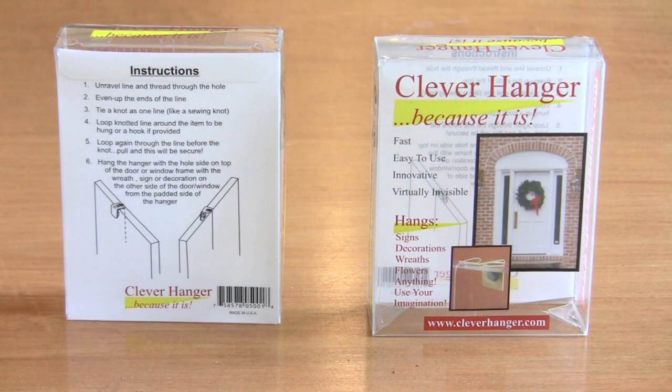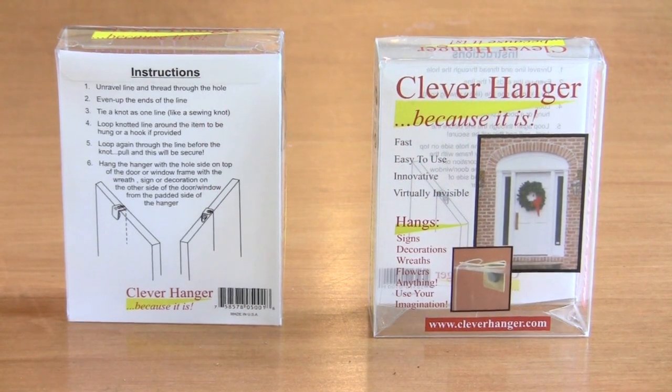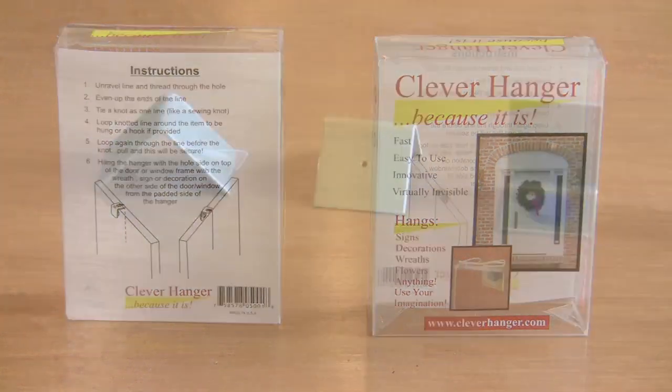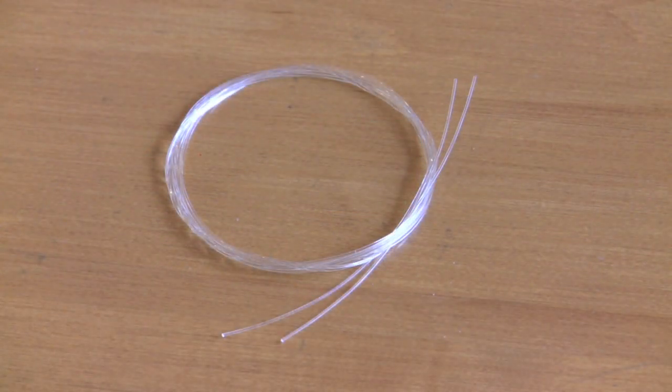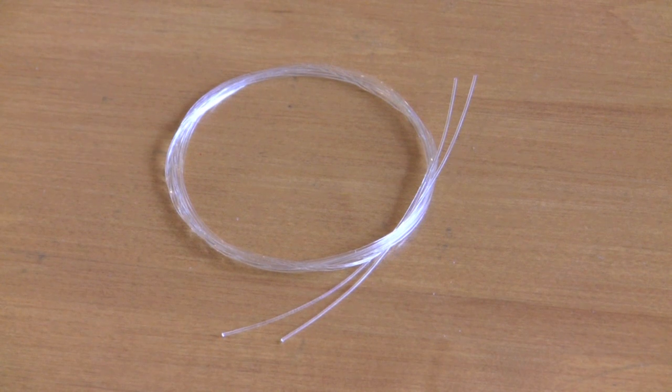Your Clever Hangers arrive in a decorative box with a diagram and instructions printed on the back. The contents consist of polished and lacquered solid brass hangers featuring a foam rubber pad that protects the surfaces it touches, and a 4-foot piece of 60-pound test monofilament line.